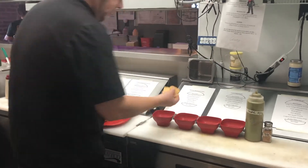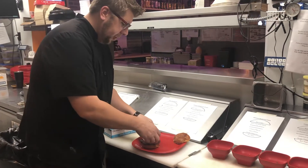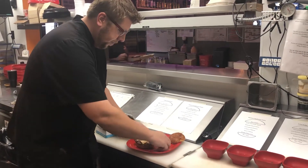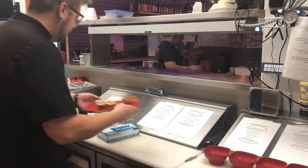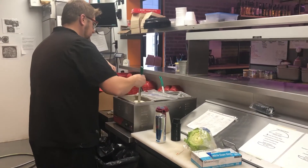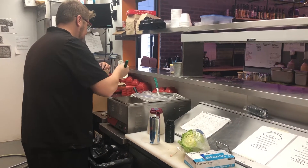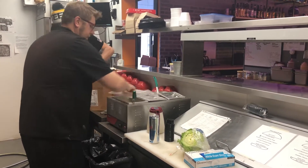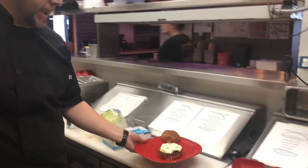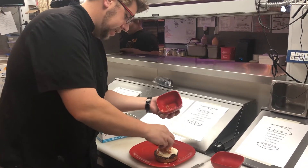The first thing I'm going to do is take three tortilla chips and just kind of lightly brush them up a little bit. Then I'm going to put some queso on it. Next I'm going to put a little bit of pico de gallo on it.